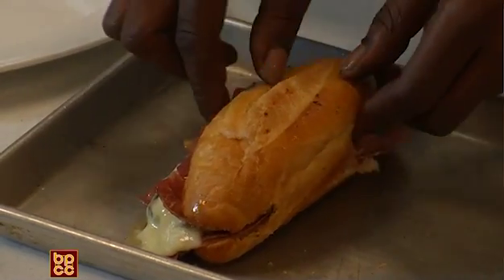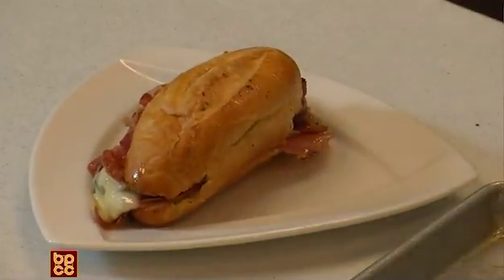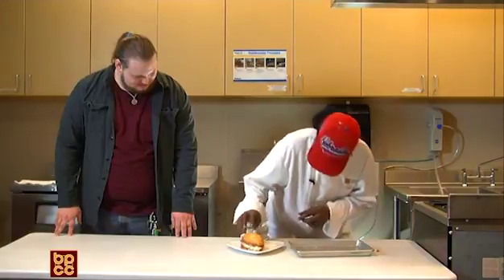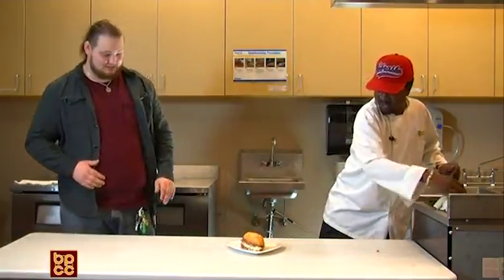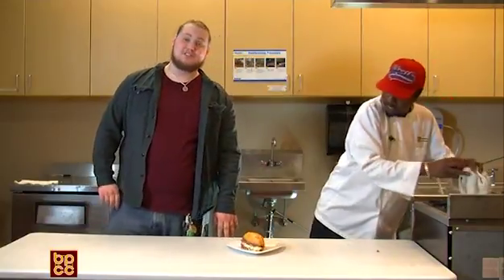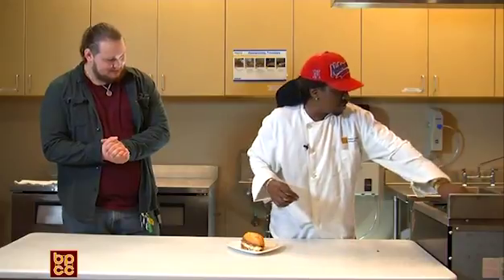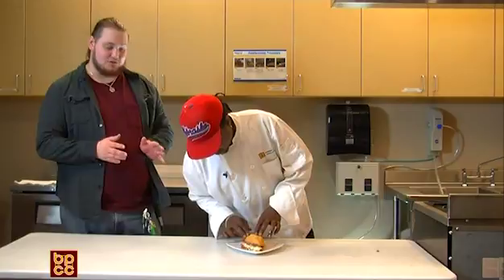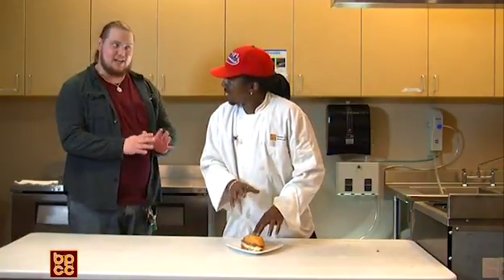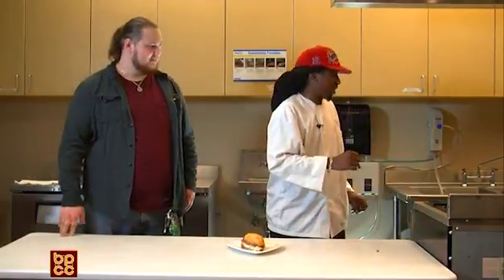We're going to flip it over real fast, alright, and plate it up. Easiest setup I can think of. One thing about muffalettas though — some people eat them cold and some eat them hot. I'm interested to have one heated. Never had one warm before. I'm going to introduce you to a real muffaletta.